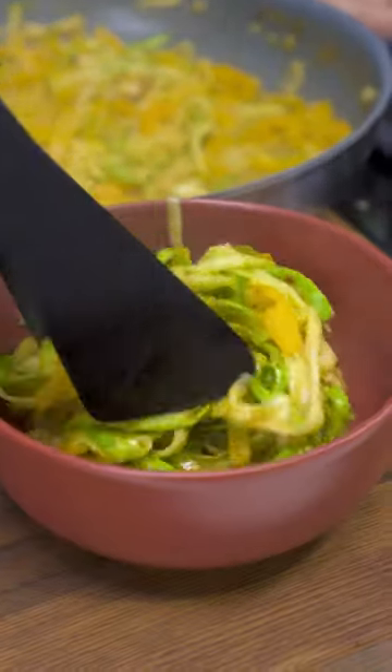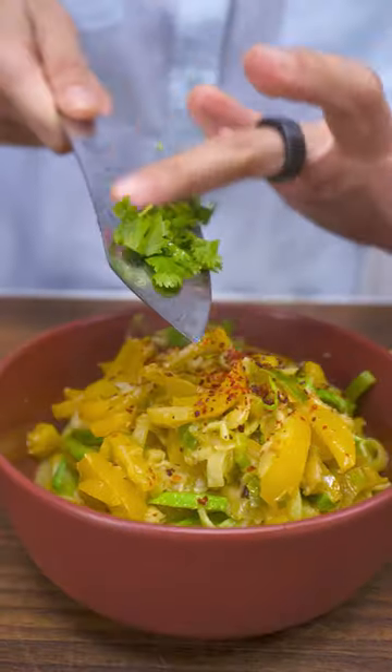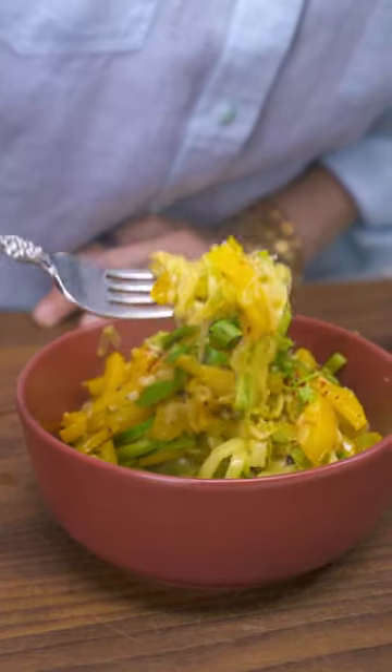And some red pepper flakes. Ready to eat. So light. Hope to see you next time. Bye bye.